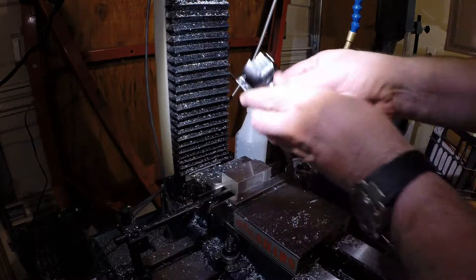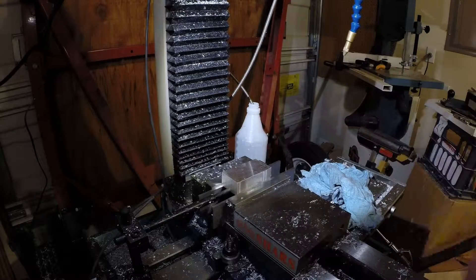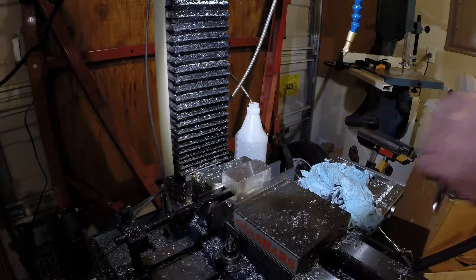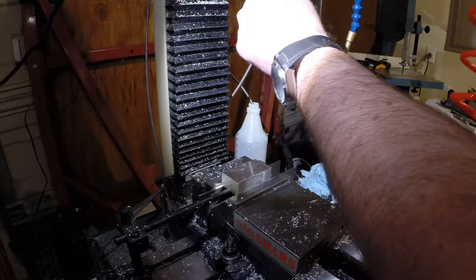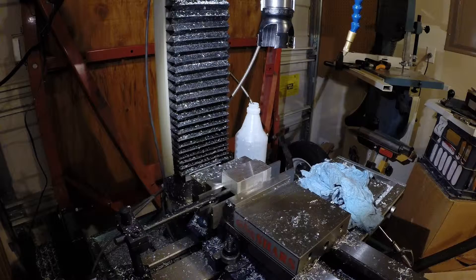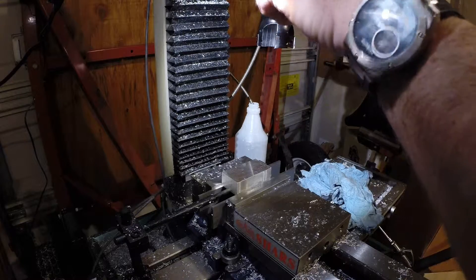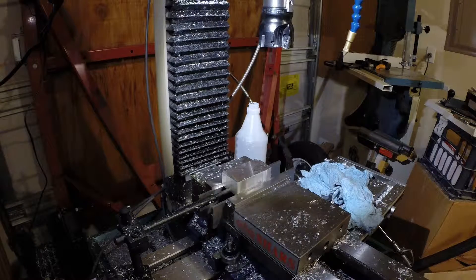First tool is a 2-inch carbide face mill with polished inserts for milling aluminum. Put that in and torque it down so it doesn't pull out. We'll start by facing off the top.